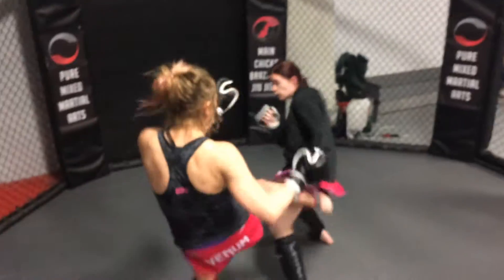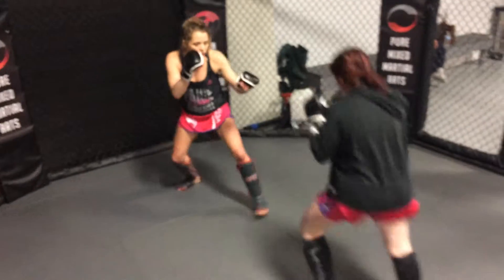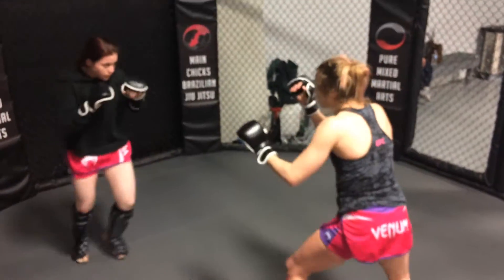Ready. Head off the line. Ready. Don't move away. Right to either side, no checking. Inside kick, inside kick. One, two, inside kick.